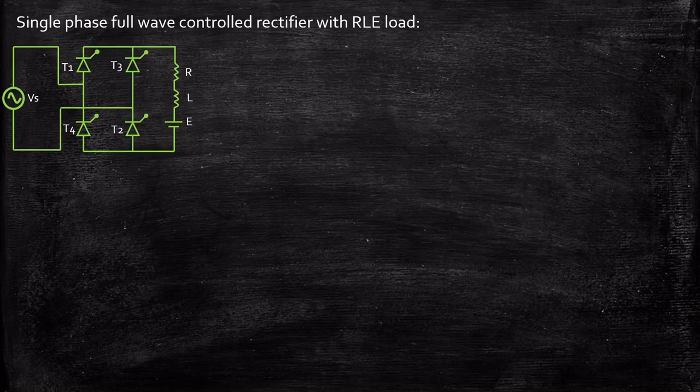The first and foremost important question is: why do we need to analyze the operation with an RLE load? The reason is because when we are connecting this circuit with a DC motor as a load, the DC motor will have an internal resistance, it will have an inductance, and it will also have a back EMF. So when we connect a DC motor load, we need to understand how it performs, and that is why we will be requiring an RLE load. Once we understand the operation with an RLE load it will be very simple when considering various use cases for different loads.